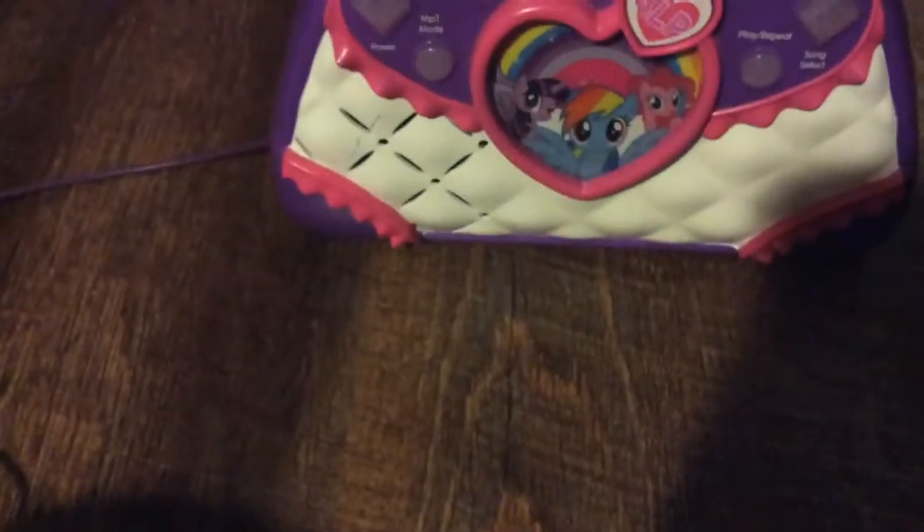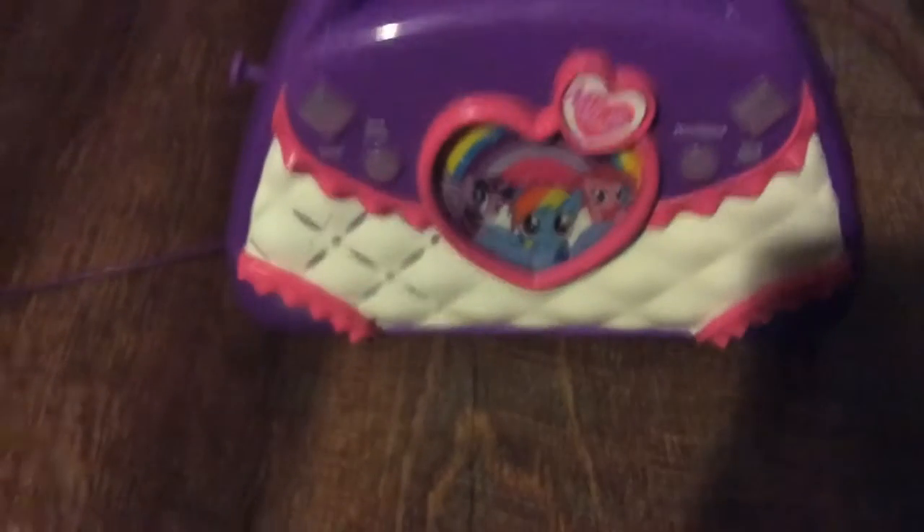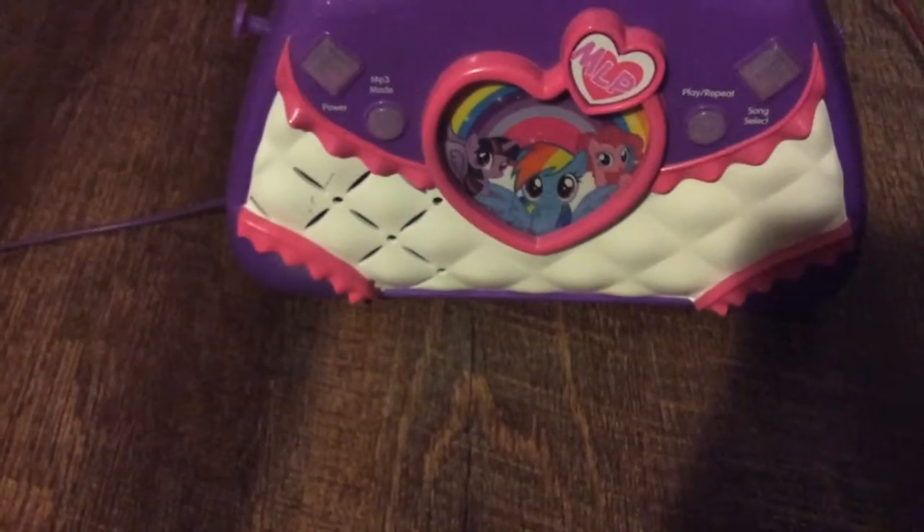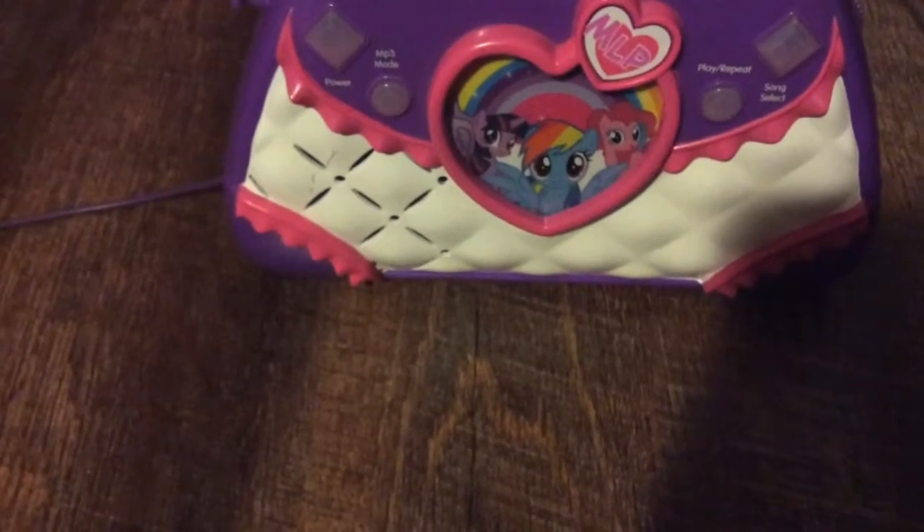This is a boombox that is perfect for horse people or the unicorn people.